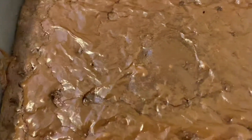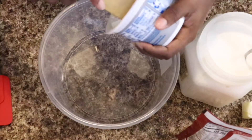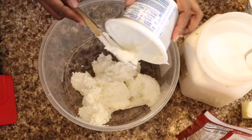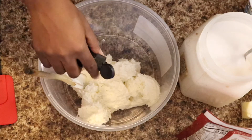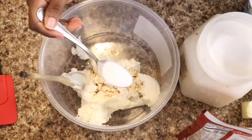Now I got my whipped cream cheese, and the reason I got whipped is because I don't plan on adding any heavy whipping cream. I'm just gonna add some sugar and some vanilla and we're gonna pretend it's cheesecake. I'm gonna start by putting my cream cheese into a bowl, then add sugar and vanilla to taste until it tastes like cheesecake. I'm done mixing my cheesecake layer — now I'm gonna put it in a piping bag and mix up my chocolate chip cookie mix.